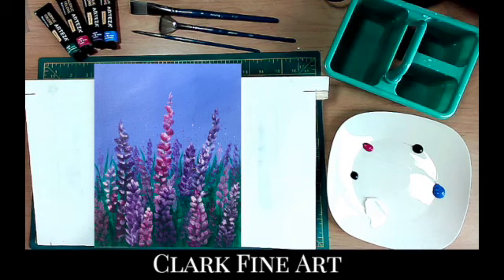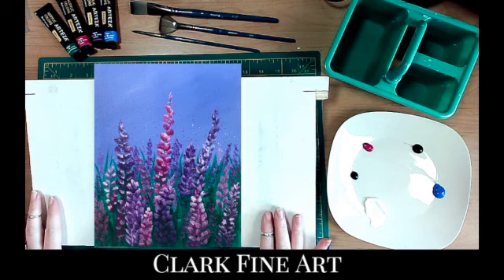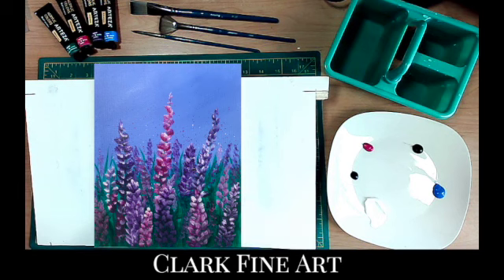Hello, welcome back. If you're new to my channel, my name is Angela. I am the artist behind Clark Fine Art. Today we're going to be creating this painting of spring flowers. And up here in Maine, where I am from, we get lupins every year and they are everywhere. They're just beautiful, so I decided that I'm going to paint something based on our spring lupins.